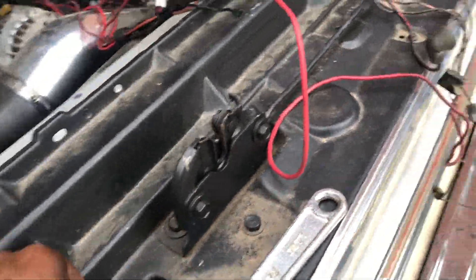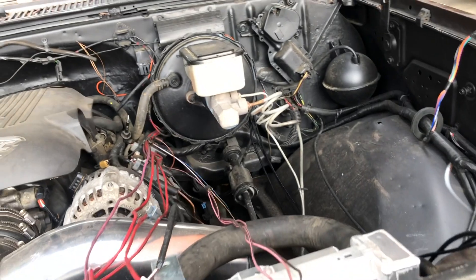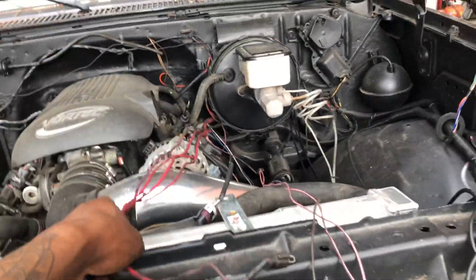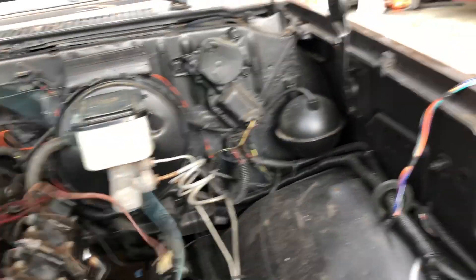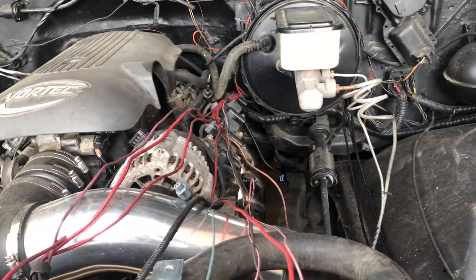I'm getting all the stuff for the gauges put on. All the adapters came with it, so you don't have to go shopping for adapters - just the main car harness. I'm going to chop it down and box it up, so if you ever sell this truck or decide to take this out, you'll have all this stuff to put back on.